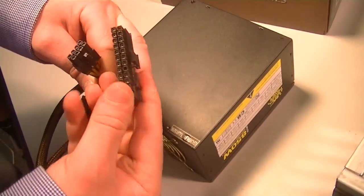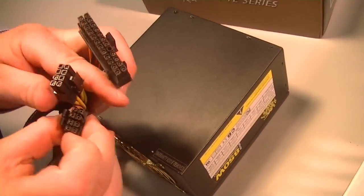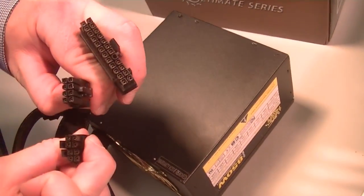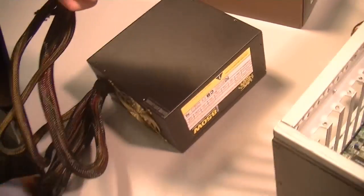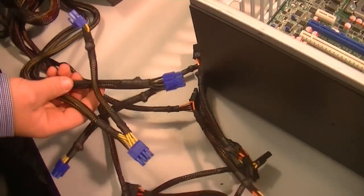There's our P1 right there, and there are our two 8-pins right there. Now, Brock, show us some of the other connectors providing power off that power supply.